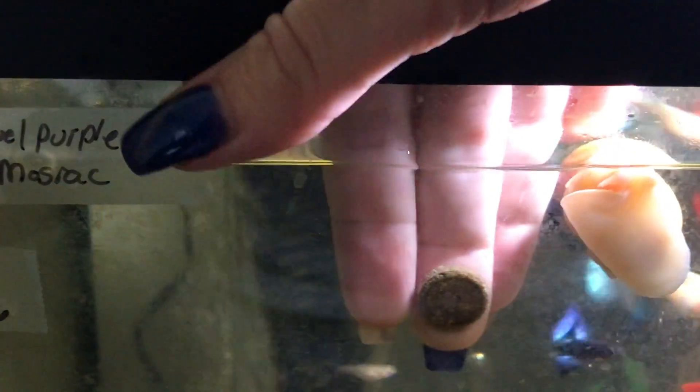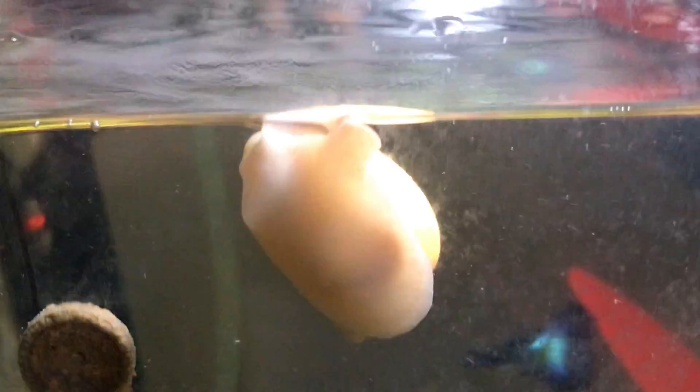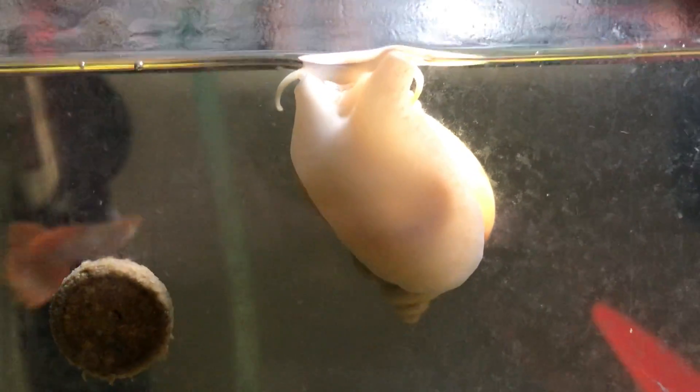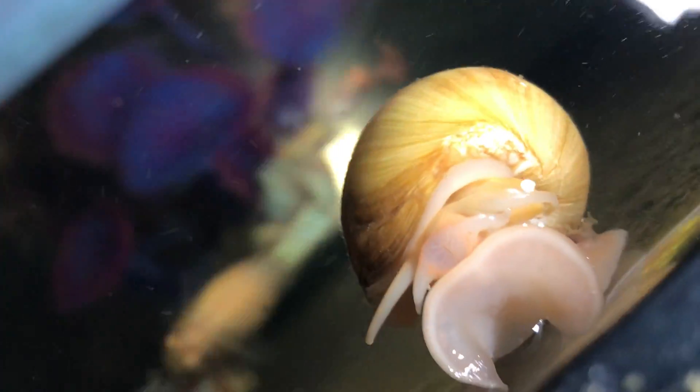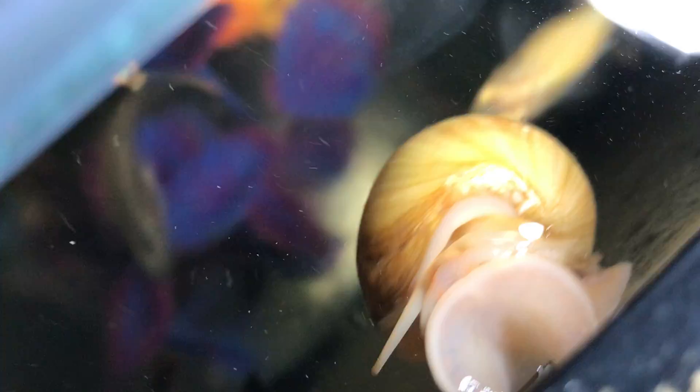This guy's really struggling to find it. Wow, that is really stuck on there. And you guys are spoiled. You see what he's doing? He's begging — he smells it but he can't find it. So he opens up in hope that something falls in. And it's his lucky day because I'm gonna drop in a snail for him.